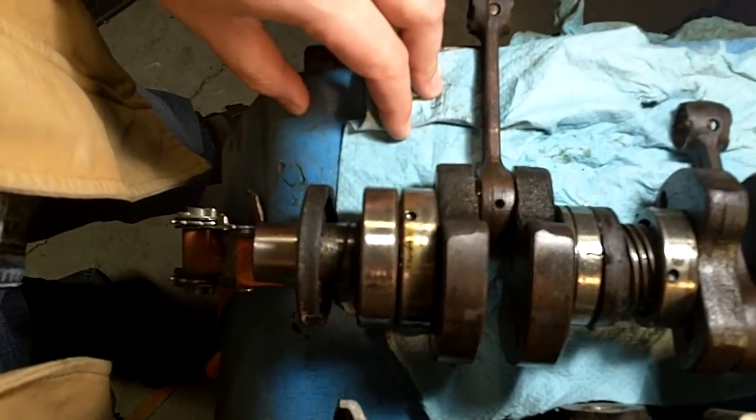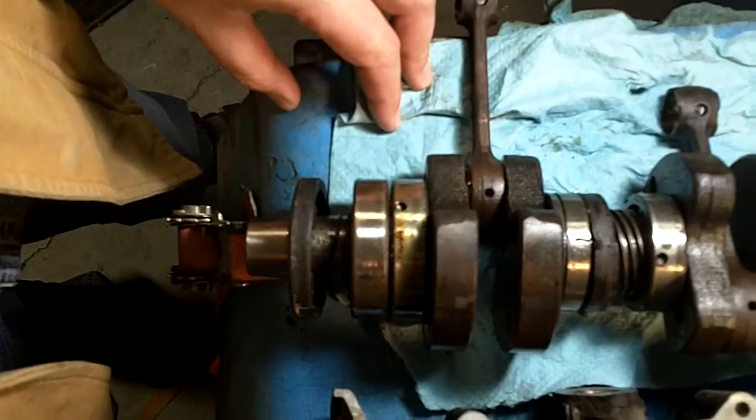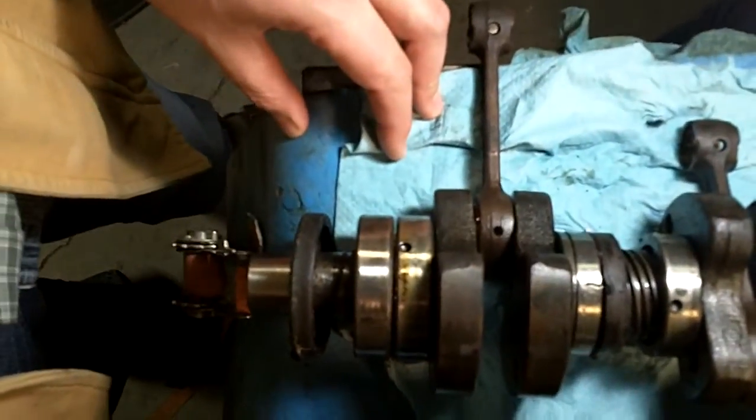There are also some gouges in one of the cylinders that catch the fingernail. We're thinking of boring it over or trying to get another jug — if maybe somebody has a jug available.